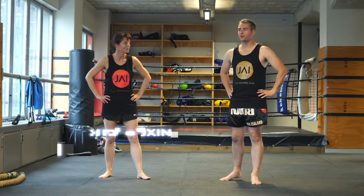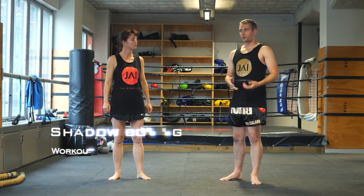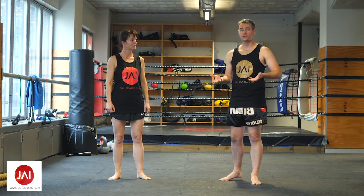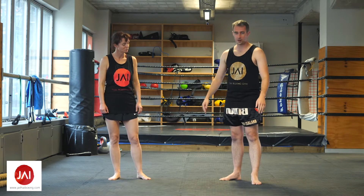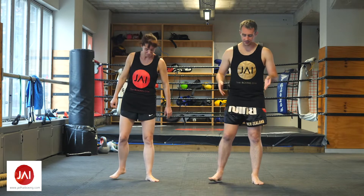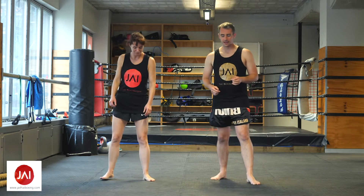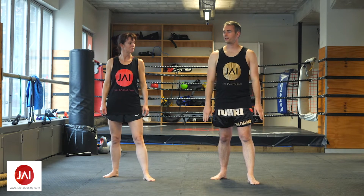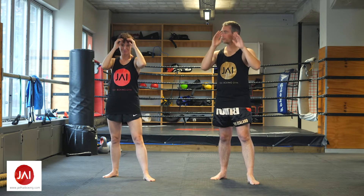When you are shadow boxing, you're practicing everything that you would do to try and hit another person, but without the other person — so it's like punching your shadow. Everything you do has to start from the ground up. The very first thing is to get your feet into position: feet shoulder width apart, step back slightly with your right foot, bring your arms forward, then bring your hands to your face like you're looking for binoculars.